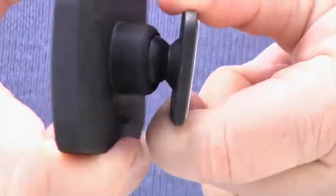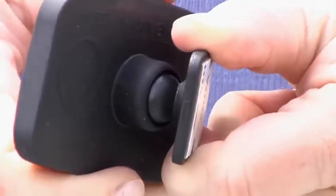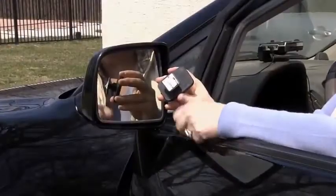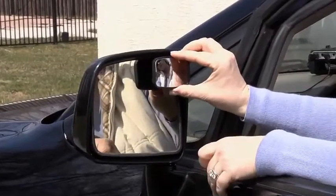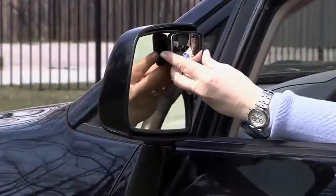The MaxiView is completely adjustable with a ball and socket joint that adjusts for any driver. To apply, simply peel back the sticker to expose the adhesive and stick to the upper inside portion of the side view mirror. Adjust accordingly.